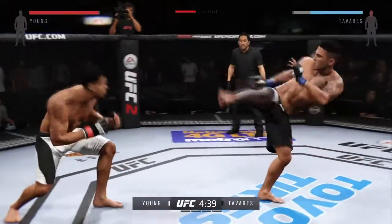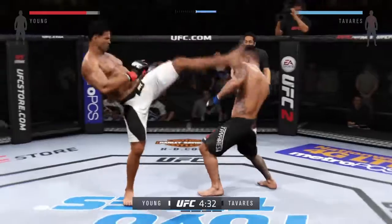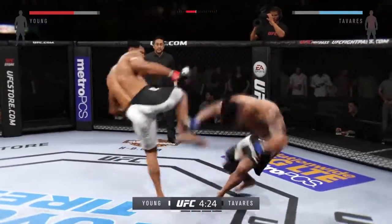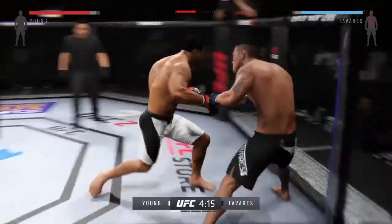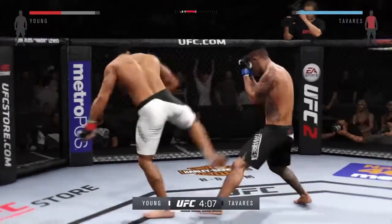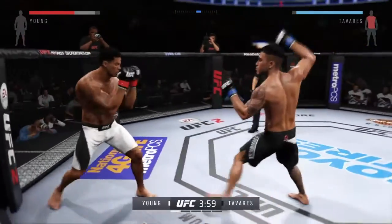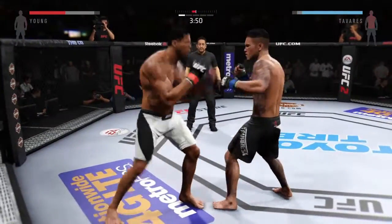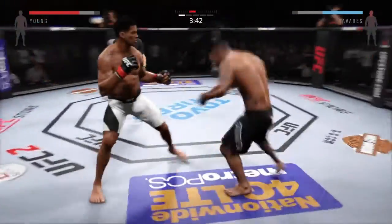Did he snap that kick! Nice knee, big left. Body kick, look at that. Huge hook, another body kick. Solid shot to the body, huge kick. Strong jab. Flying all over the place early — big shot. And he stuffs that takedown attack.